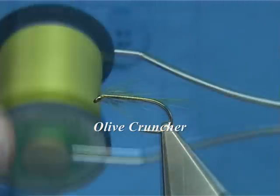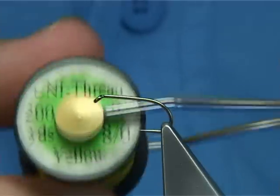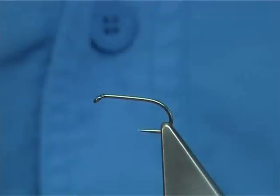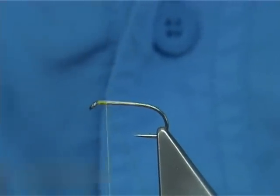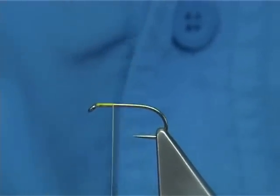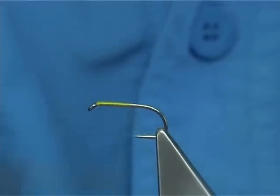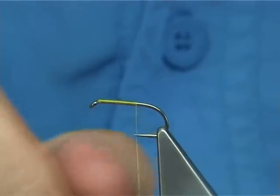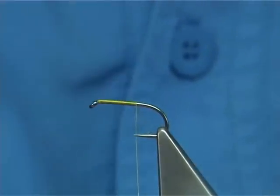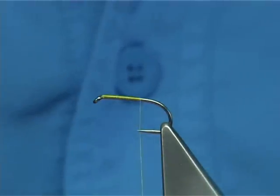I'm going to use the yellow thread just to brighten the head up slightly. You could use chartreuse or just use the olive itself — I quite like the yellow. Now we tie it in a short style. Normally you would take the thread down the shank until you're level with the barb, down to this point here. But I'm going to stop short, just at the point, and then remove the waste piece.